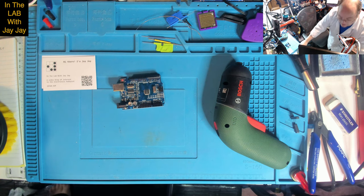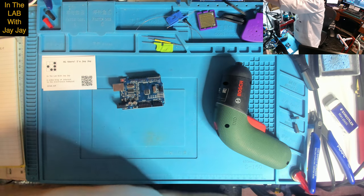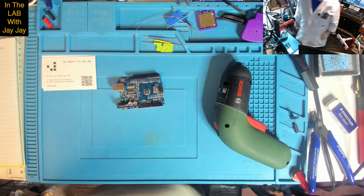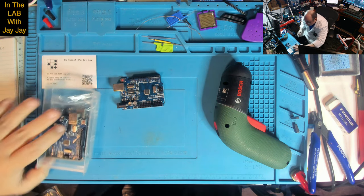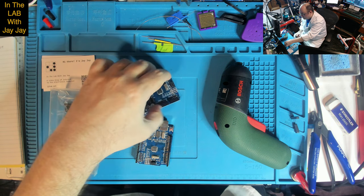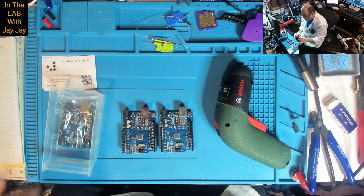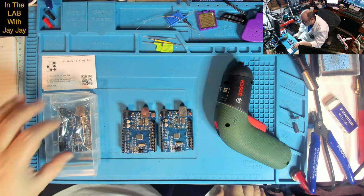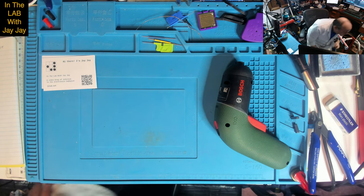Here are the other Arduino Uno R3s I have. These two look pretty much identical. And there's this one — looks very similar but not identical — and it does fit. So that's three Unos. Very good.